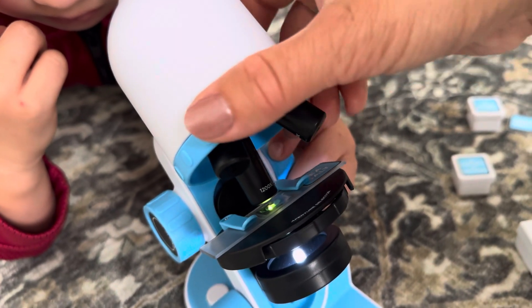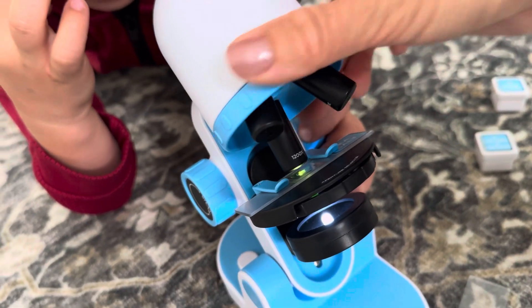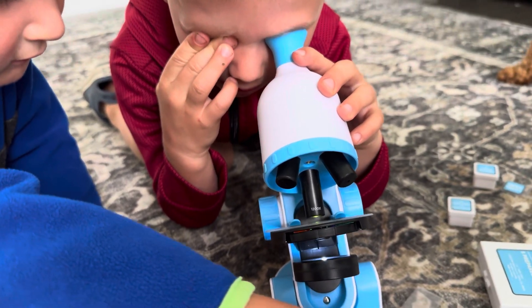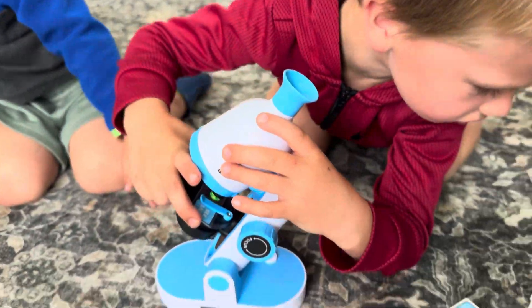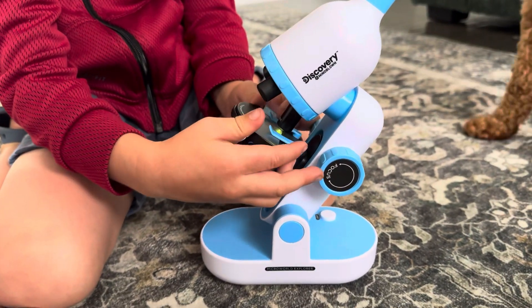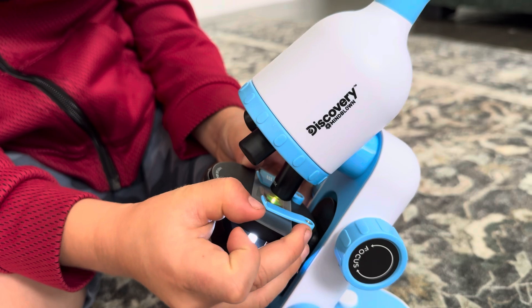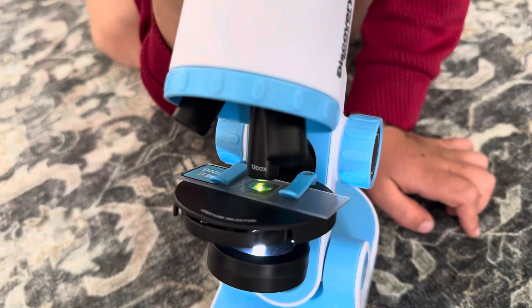Do you see anything? Isn't it cool, right? Let's try the bee wing.